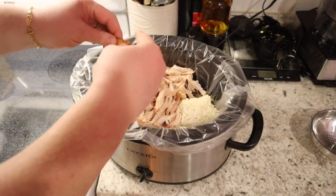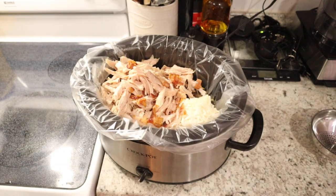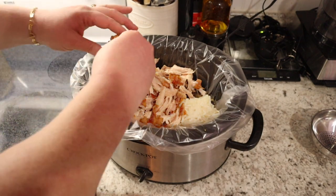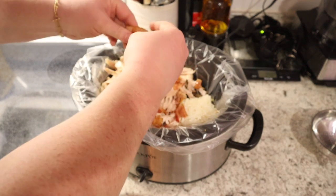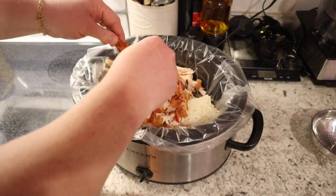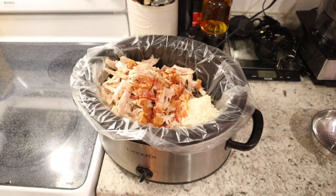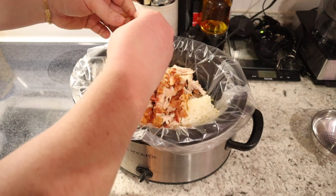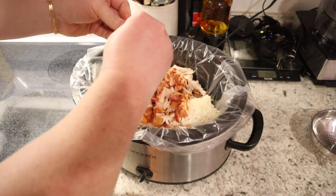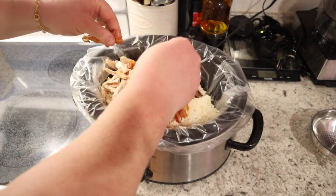Now that we have our bacon cooked, we're just going to break it up and crumble it into our crock pot. You want about three ounces, so if you're using pre-made bacon bits just measure out three ounces, but if you really like bacon you can always add more. This recipe is really flexible — I had maybe not quite three cups of hash browns but more chicken, so just do whatever you've got on hand. This is a great way to use up leftovers, especially from holidays.